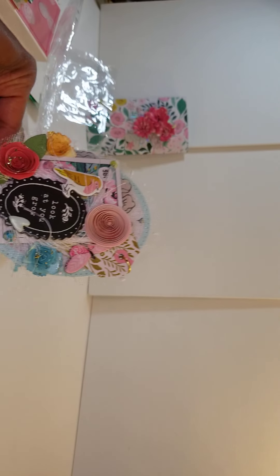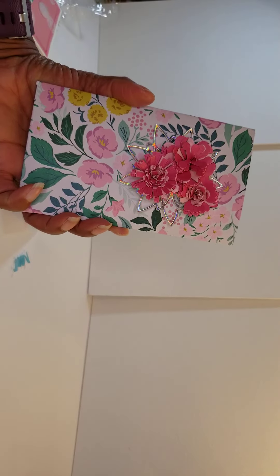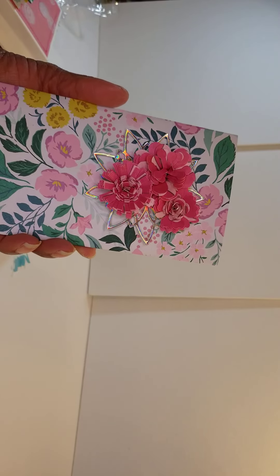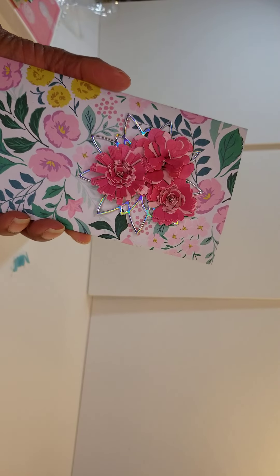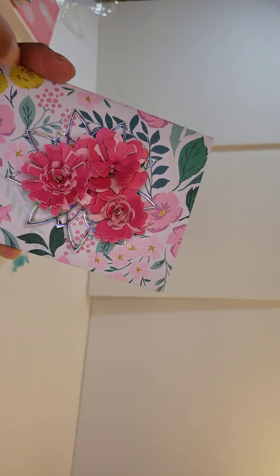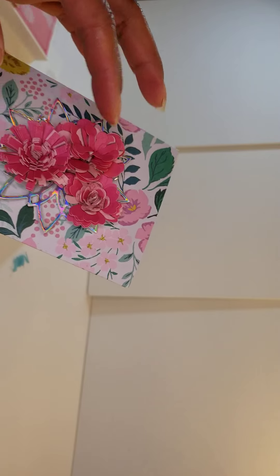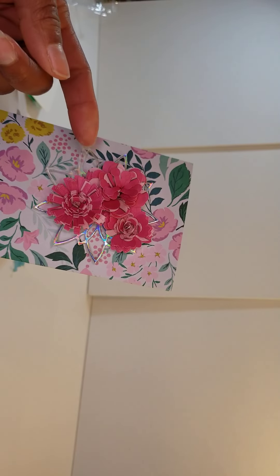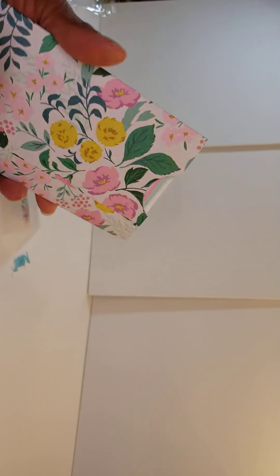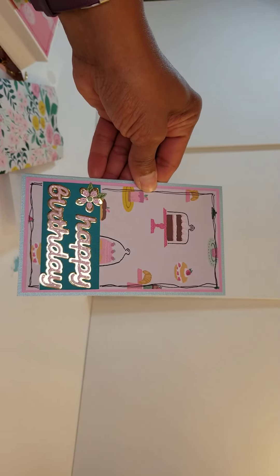I wanted to make her a card, so I created this policy envelope. I first made it when I got Garden Party and never gave it away — I didn't really know if I liked it, but I think for this it's turning out cute. These were some rolled flowers I did a while ago as I was trying to learn how to do them. I'm not sure they're amazing, but that's how mine look. This piece is silver and everything else is gold, but it's going to be okay. I decided I need to make her a birthday card too, and I like how it turned out.